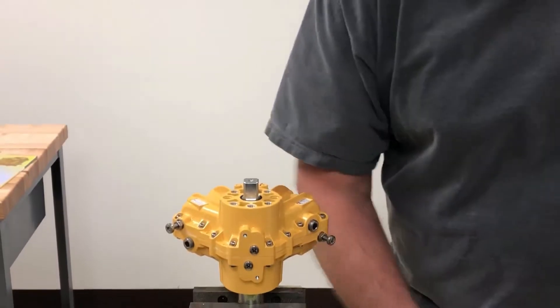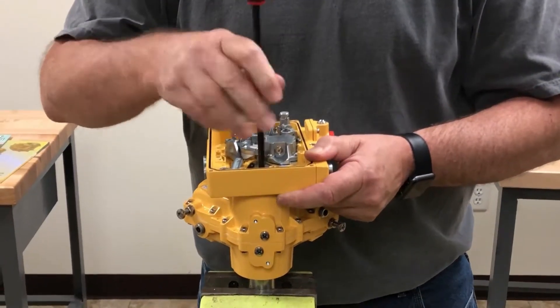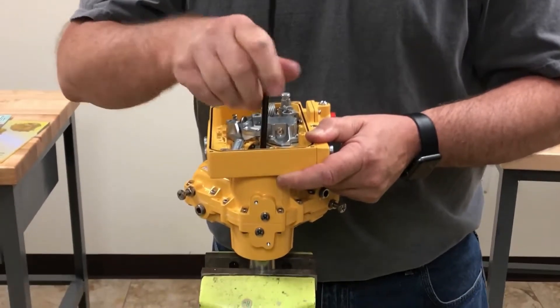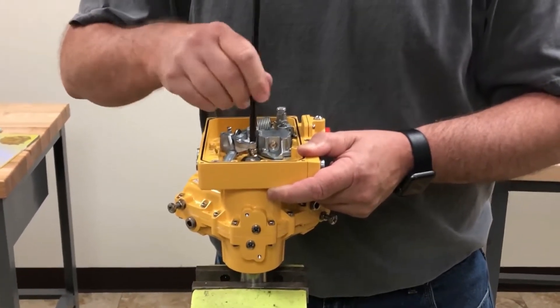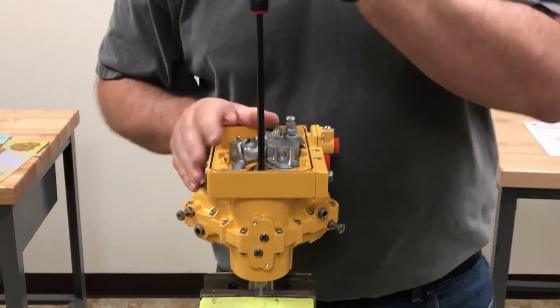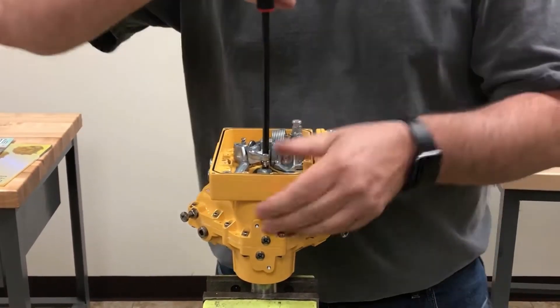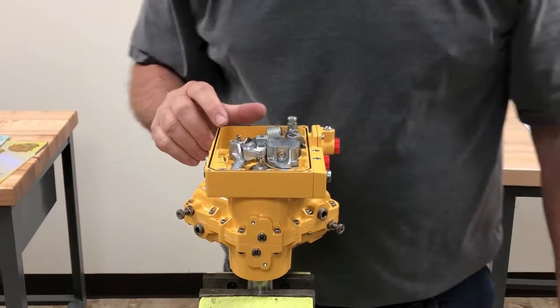Next we'll take our positioner and put our o-rings on the bottom of it, then we're going to install it. Make sure you don't move it around too much — sometimes you can dislodge your o-rings and then you have an air leak and have to go back and do it again.